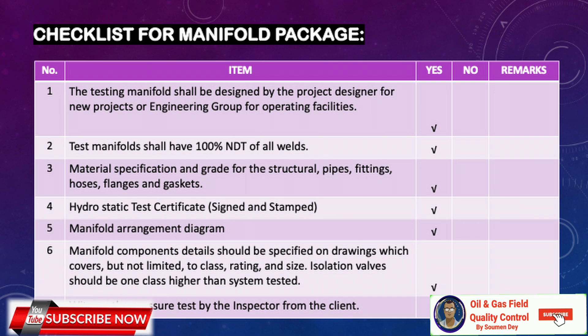Here is the checklist that must be verified before final signature. It confirms: the manifold was designed by the project designer or engineering group; 100% NDT of all welds was performed; material specifications and grades for structural pipes, fittings, hoses, and flanges are verified; the hydrotest certificate is signed, stamped, and attached; the manifold arrangement diagram is attached; component details covering class, rating, and size are specified on drawings; isolation valves are one class higher than the system tested; and the pressure test was witnessed by a client inspector. These are all mandatory requirements.